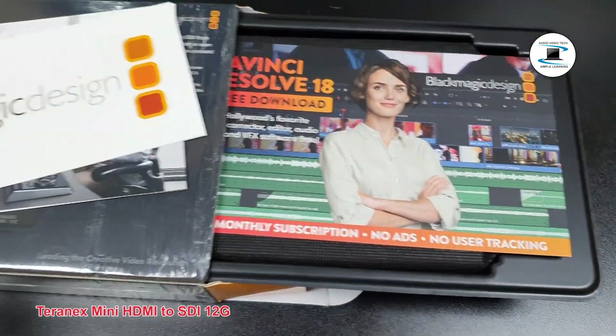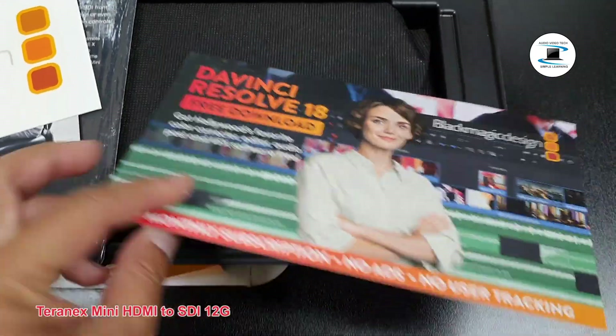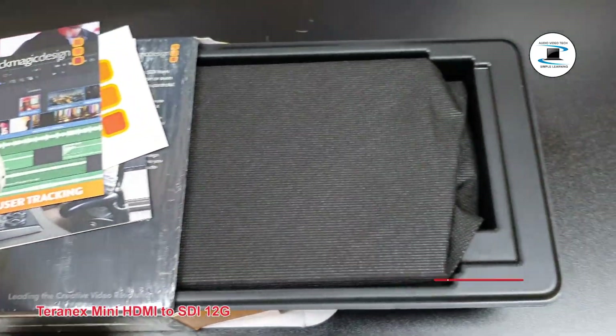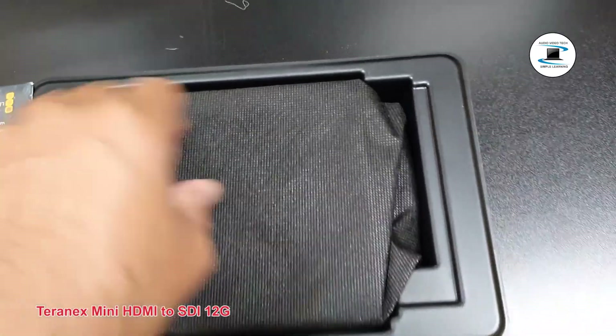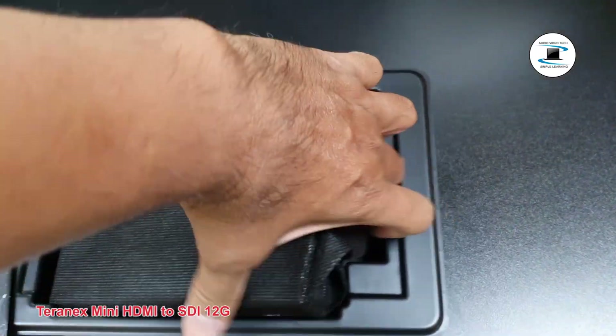The LED will flash on or off to identify individual converters via Blackmagic Teranex setup. Power: standard built-in IEC C14 connector for 100–240V AC power supply.